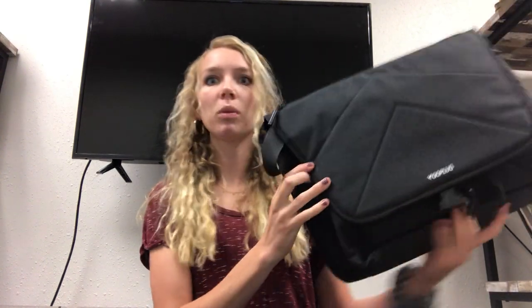Hey guys, it's Hermana Bailey. I served my mission in Neokin, Argentina over three years ago. I'm actually working for a company in Provo called Evios and we design bags. One of these bags that we just designed is called the Go Plug Messenger.